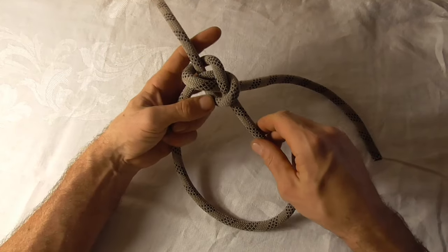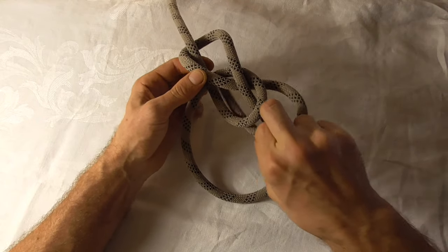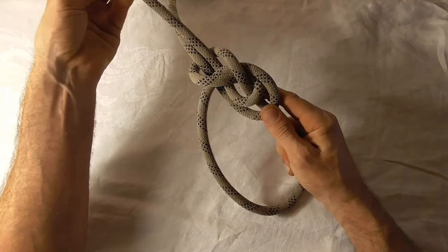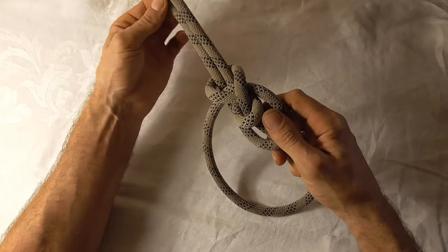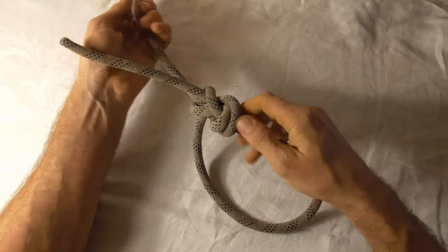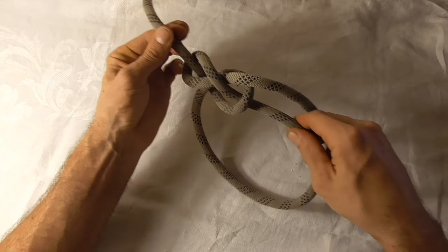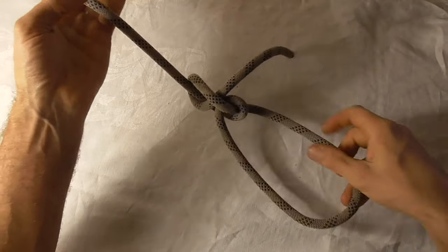Now if I dress this incorrectly — watch what happens. I do the regular Yosemite finish, follow that loop around, up through the top, but if I tug on the working end first, that brings this loop up to the top. Then if I tighten from the standing part, the bowline tightens from underneath. Now if I take out the Yosemite finish, I've lost my bowline — I've got something completely different, and this is not a secure knot at all.